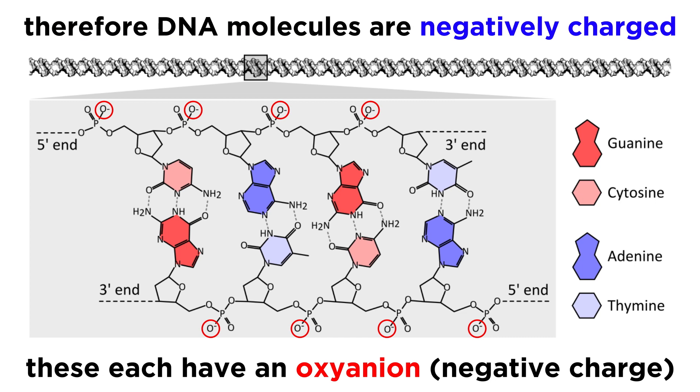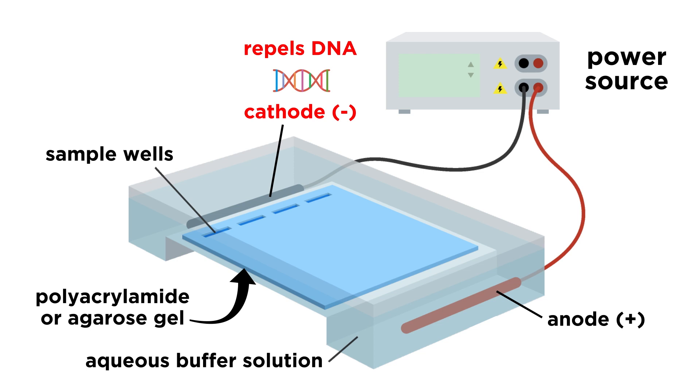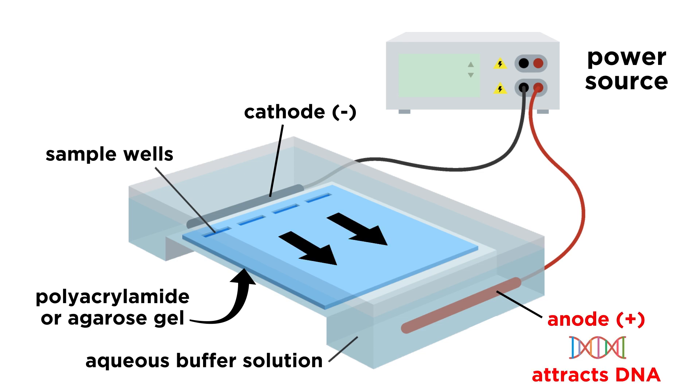We can therefore say that DNA molecules are negatively charged. This means that the negatively charged cathode will repel the DNA molecules, and they will begin to travel along the gel towards the positively charged anode to which they are attracted.